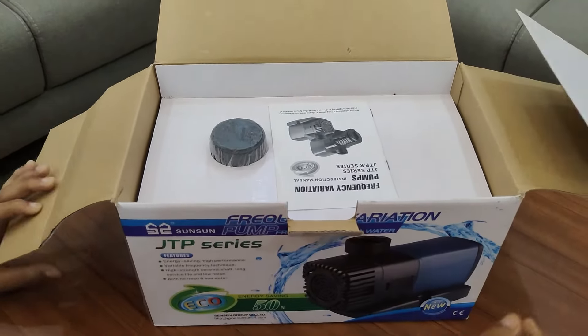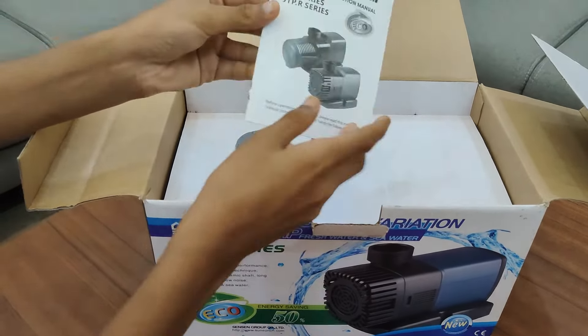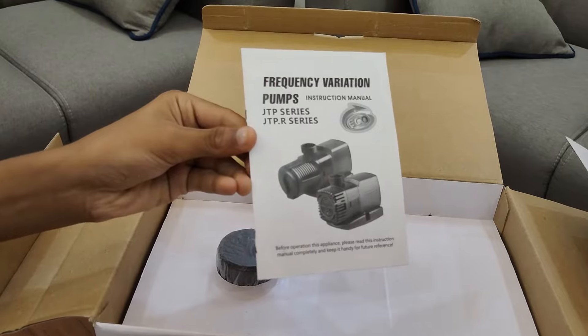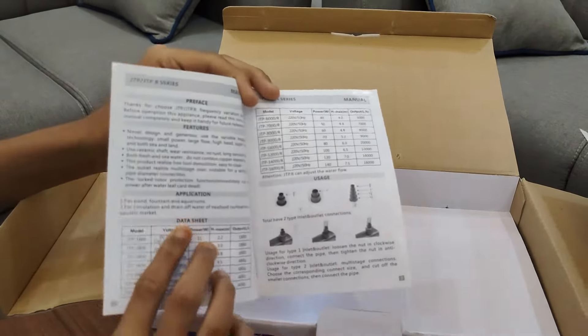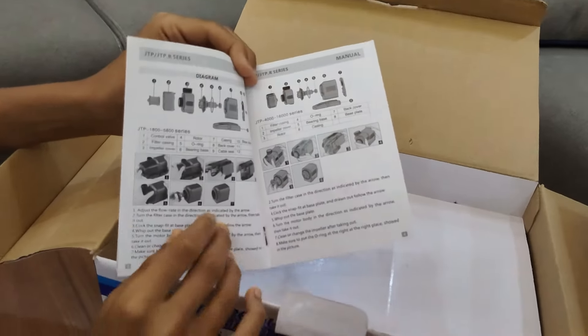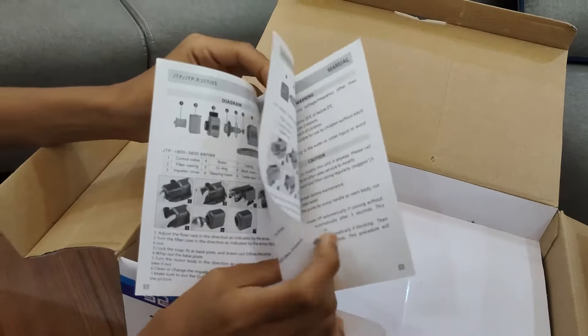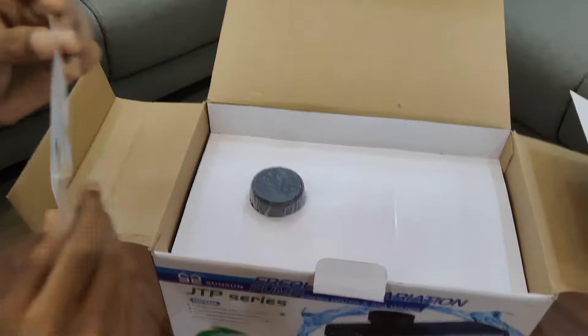Technical details of the Sunsun JTP 10,000 submersible pump: 80 watt electricity consumption, maximum head height is 6 meters, maximum pumping speed is 10,000 liters per hour.